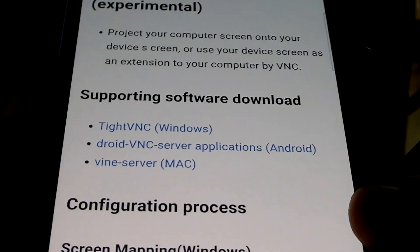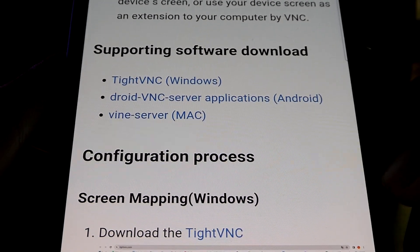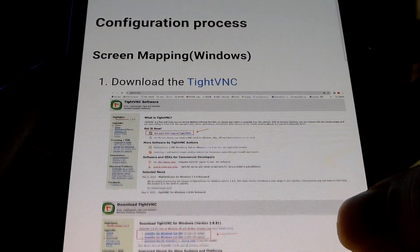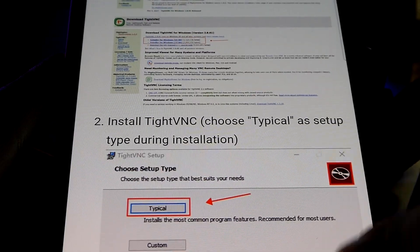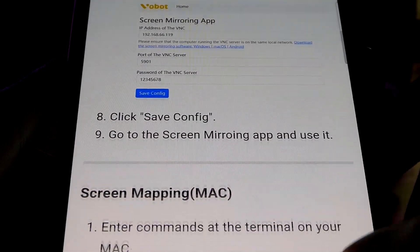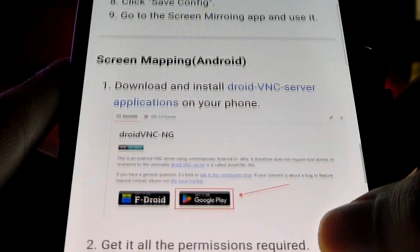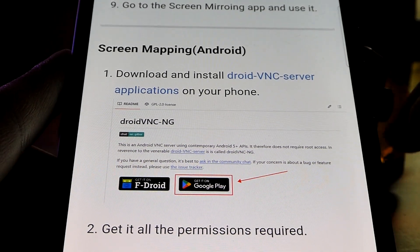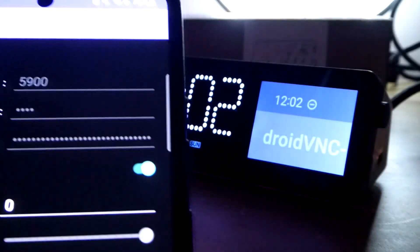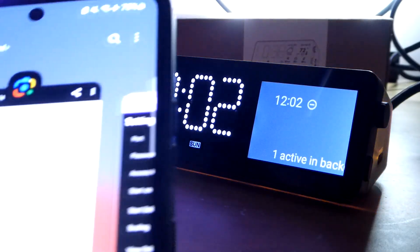The next function is screen mirroring. It's a little silly because the screen size is so small, but also fun in a geeky way. You can use operating systems like Windows, Mac, and Android to mirror the screen. For Windows, it requires a particular program you install on your computer, then tap Apply to share your screen. For Mac, there are corresponding instructions. For Android, there's an app using a VNC server, where you enter a port, password, and IP address of your phone, and it will mirror the screen.